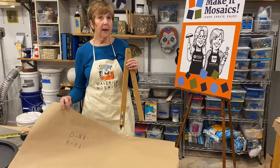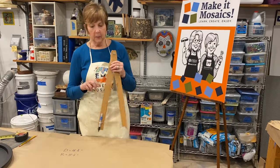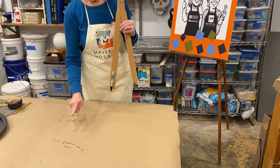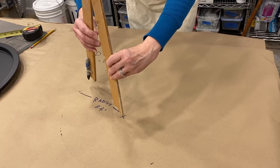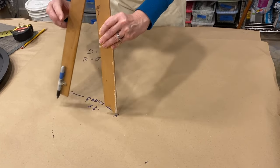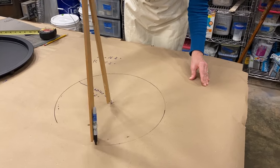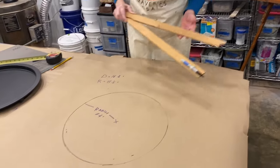I have a piece of craft paper here and I want to make a template that I can use to cut out a circle that will fit into this tabletop. I'm taking my homemade compass — I've measured that the diameter is sixteen and a half inches, meaning the radius is eight and a quarter inches. X marks the spot for the center of my circle. I'm lining up my marker to eight and a quarter, and now I can draw myself a circle that gives me a pretty good template.